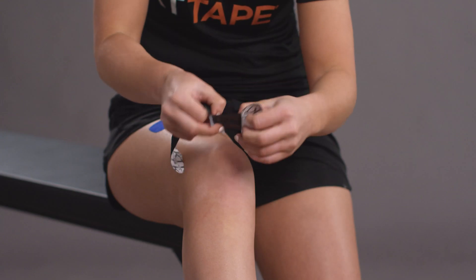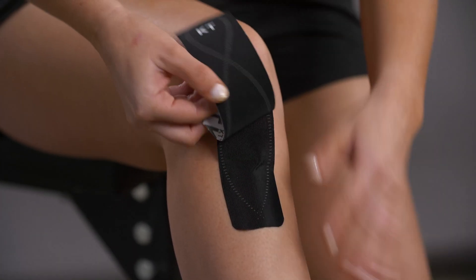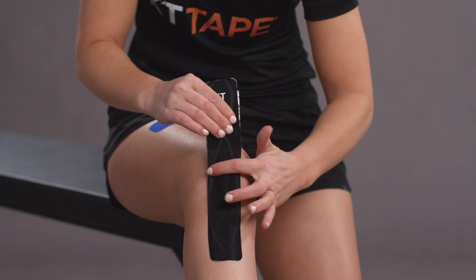Prepare your first strip of KT Tape by creating a two-inch anchor. Apply this end of the strip to your skin just below the bony prominence, below your kneecap with no stretch. Now while holding this anchor with one hand,